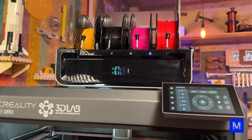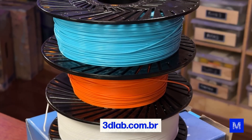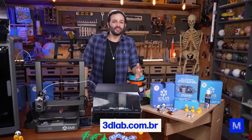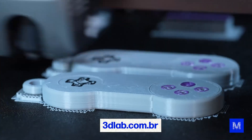One important thing: everything you're seeing here belongs to 3D Lab. They sell the printers, they sell the Creality Filament System, and they manufacture the plastic filaments. We've worked with 3D Lab for around six years — they've always given us great support, they're super modern, and they have the newest things coming out.